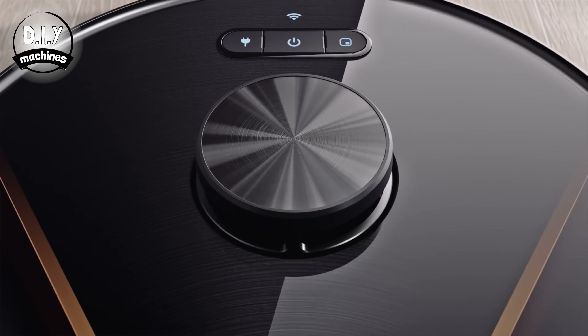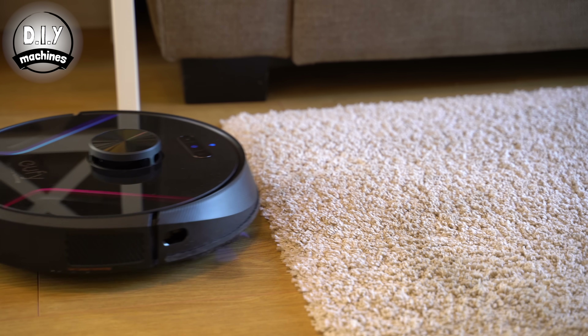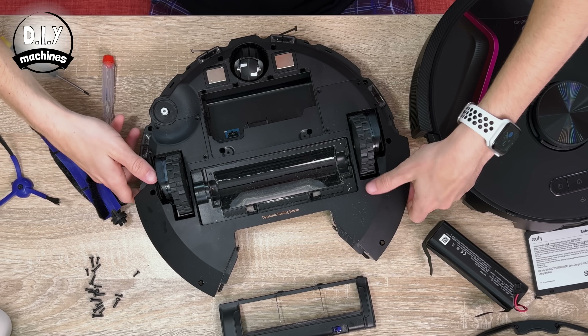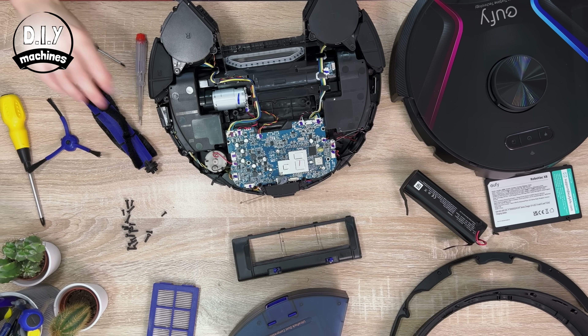So in this video, we will take a look at the Eufy RoboVac X8, set up some tests to see how well it works, and lift the lid and examine how it works so that we can make our own 3D printable one later in the year. If you're watching this video far in the future and I've already attempted my 3D printable version, you'll find a link to it on screen now and in the video's description.